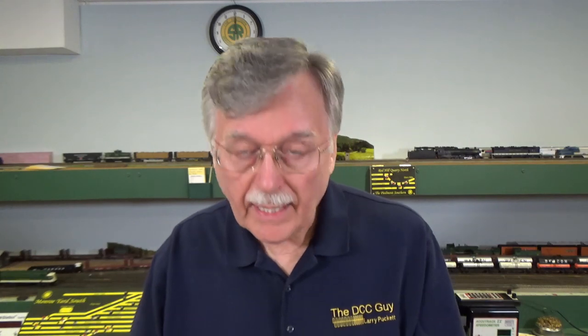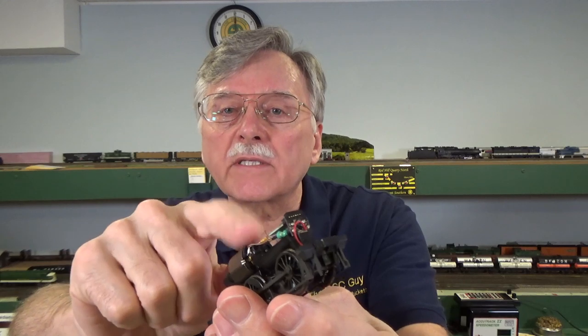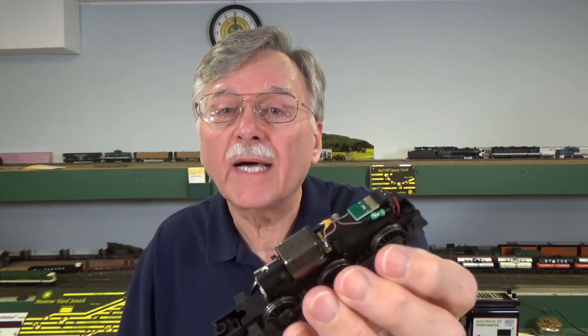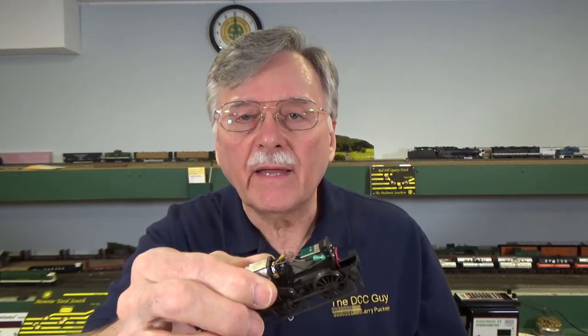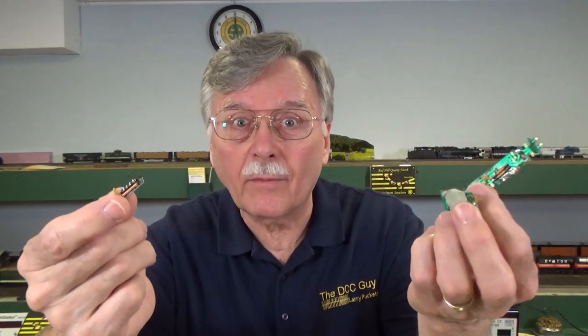So what do you do? Well, if the capacitor is simply soldered across the motor leads, just take a pair of wire cutters and clip the two legs on that capacitor, and it's gone. More often, I also tear out the circuit board and wire everything directly to the decoder itself. That way, I get rid of any kind of circuitry that's in between the decoder and the motor. That's why I have all of these little circuit boards here — they're not in the locomotives and tenders anymore, because I take them out.